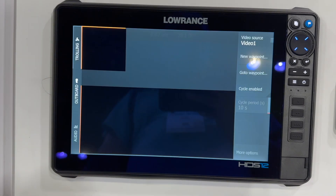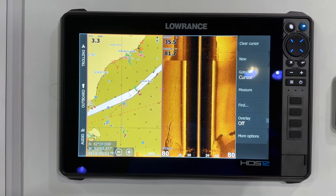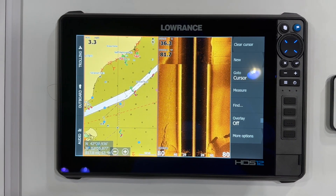And of course, the last page allows you to view live scope video directly under your boat. Thanks for checking out this quick Lowrance HDS 12 Pro demonstration.